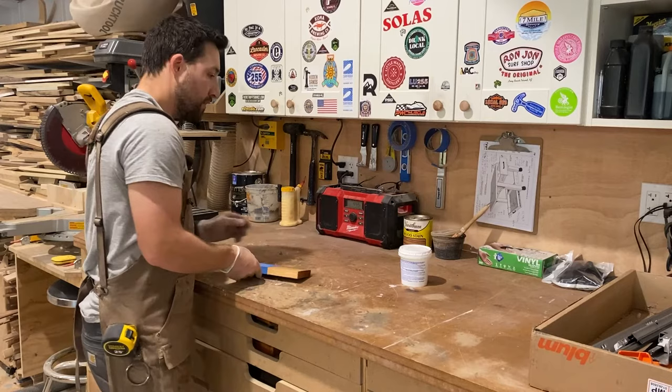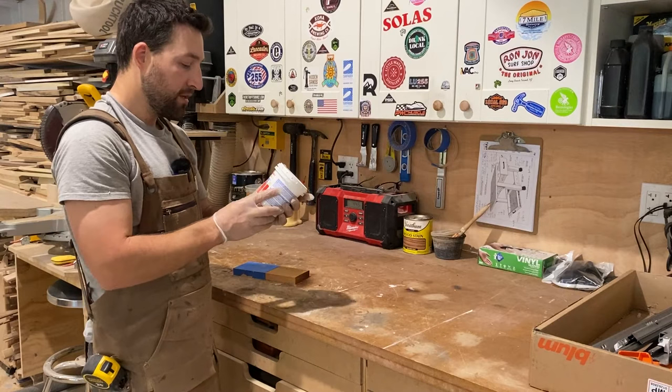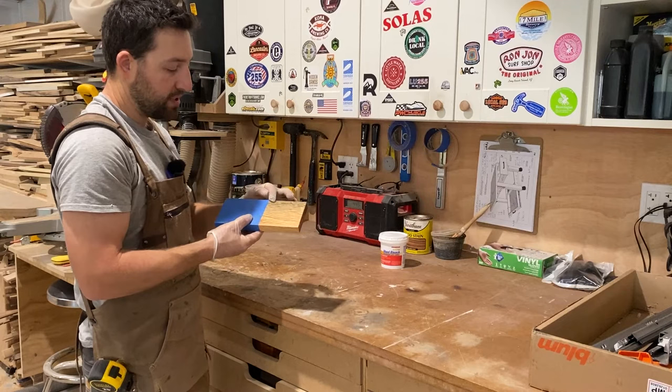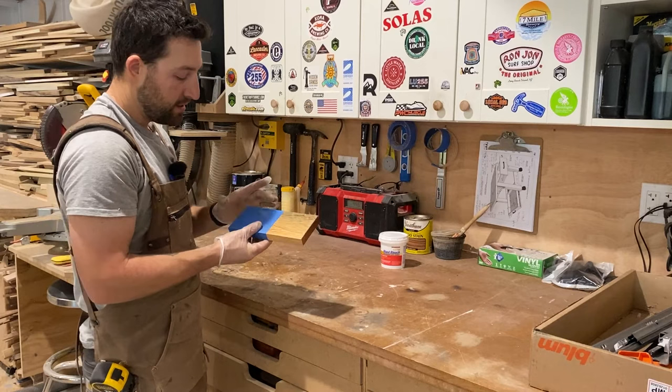I'm going to talk about wood staining. I'm using this stuff called wood bleach — the main ingredient in this is called oxalic acid. I did a little test piece here just to show how effective it is. This was stained; I already applied it once and I'm going to apply it again.